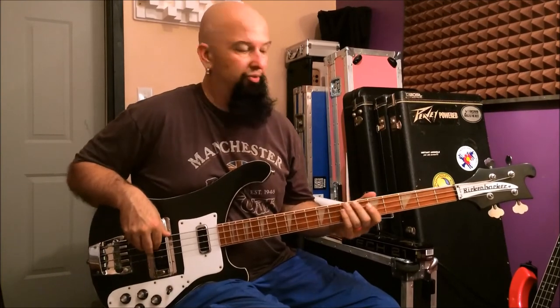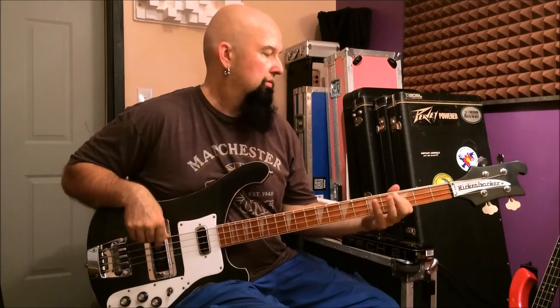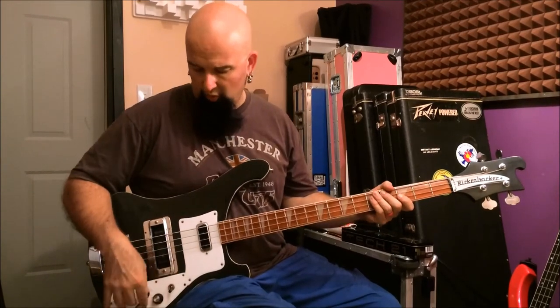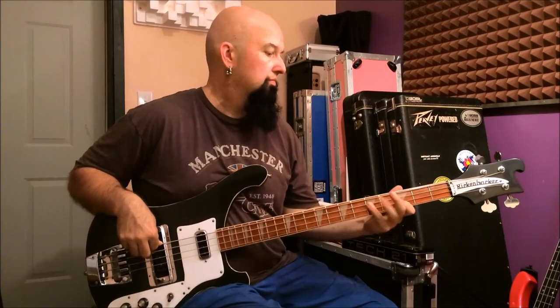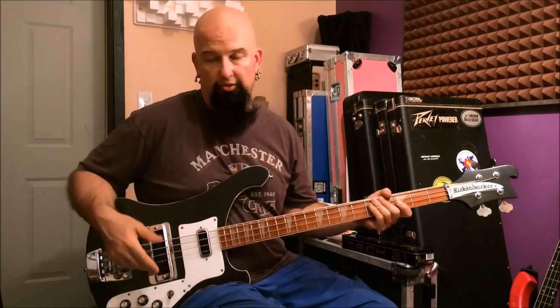Let's go on to the back pickup now — same riff, wide open. It sounds to me like the capacitor is in there because this pickup should be equally hot or hotter than the front one. So at some point the surgery will happen, we'll get that cap bypassed, and the back pickup will probably come blasting out of here like crazy. Now let's turn down the tone — that's kind of the back pickup by itself, choked.